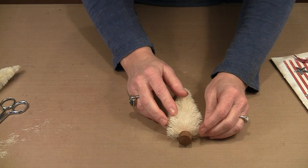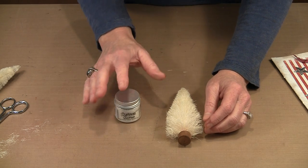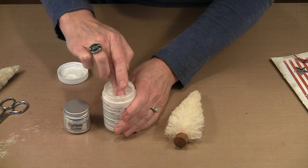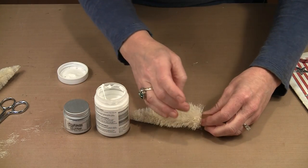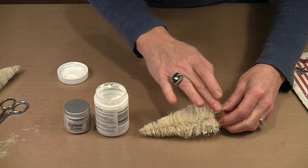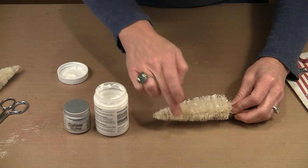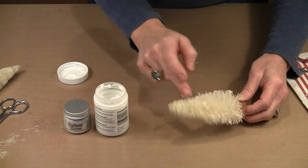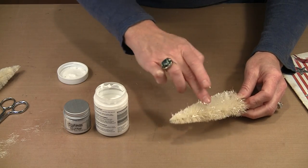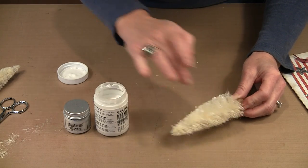I'm going to take some of Tim's Clear Rock Candy Distress Glitter — this is not real sparkly or iridescent, but it will refract the light. I'm going to use some super thick tacky glue, put it on my fingers, and just touch it to the edge of the bristles. That's going to put enough glue on so that the Clear Rock Candy Glitter will adhere without it being a mess. I don't want big blobs of glue because that will result in big blobs of glitter — I want a more spaced out, delicate look.